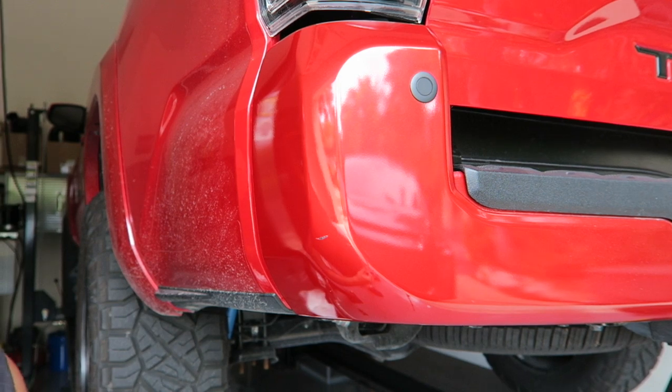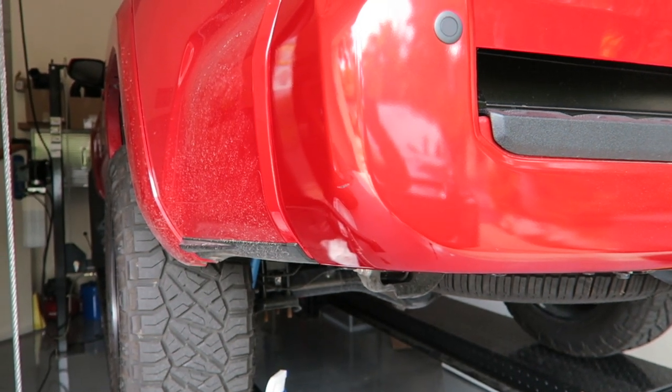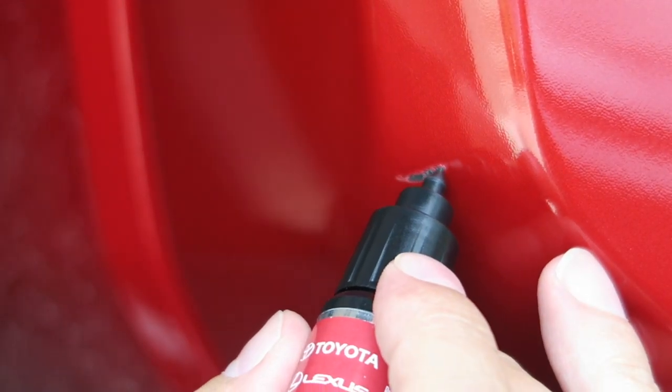We've got it all cleaned off. I've got the paint and I haven't decided which is the best way to go — a brush, which I'm even worse at, or the little pen thing on the end here. I don't know if that little pen thing is thick enough to fill that — probably not. If you look at the pen part, it's probably not quite thick enough. Maybe it is — you'd certainly be able to control it a little more. The scratch itself is a little deep, so I don't know, let's go ahead and give it a try.